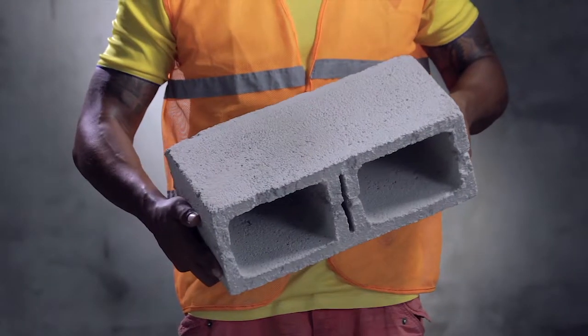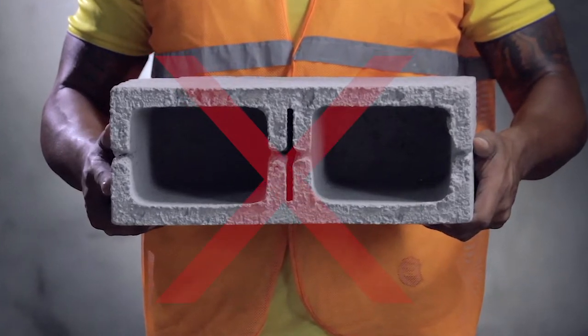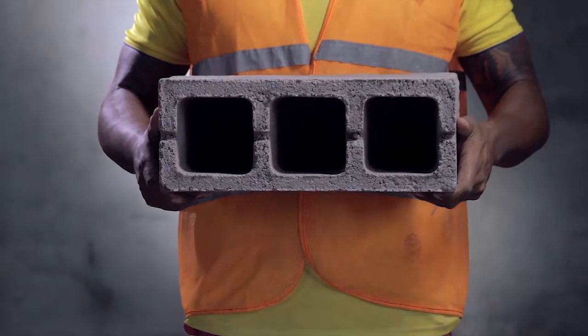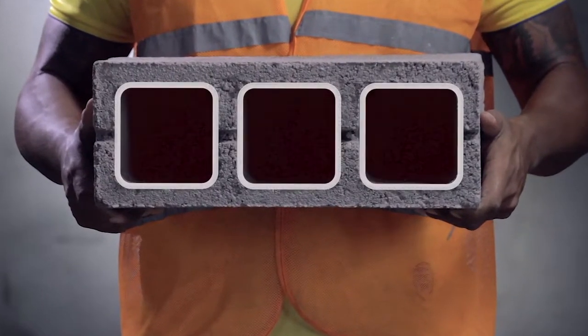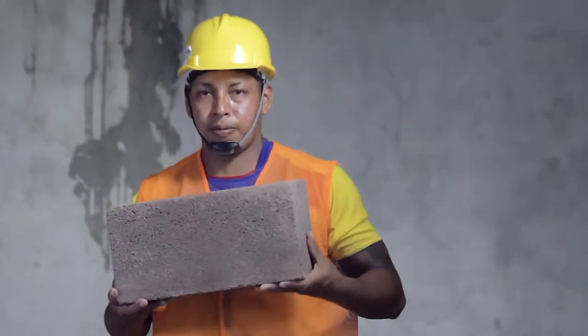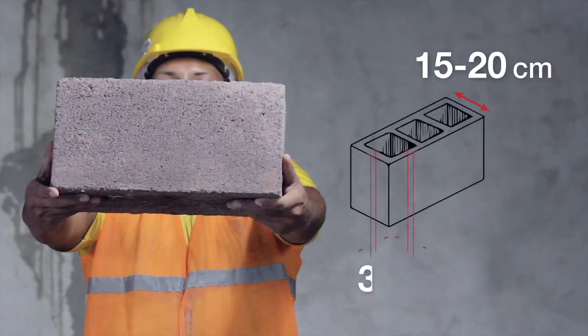Concrete Blocks. A block with only two cores is not strong enough to support a wall in case of an earthquake. The best choices are blocks with three or four cores. The total core surface must not be more than 50% of the total block surface. The block width determines the wall rigidity, and blocks must have a minimum width of 15 to 20 cm.